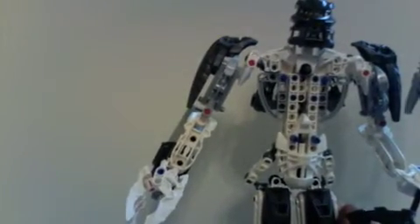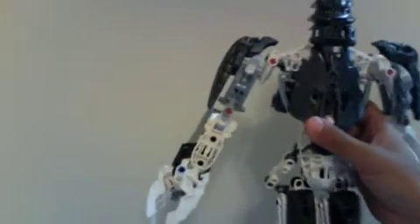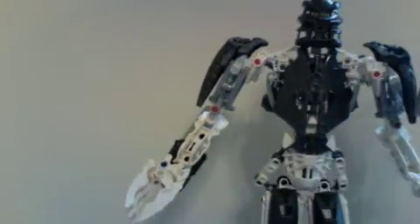Let me show you the inside of the body — that's the inside of the body. Here's the back, here's the back of the legs, here's the side of the legs, and the front of the legs. These aren't grey — these are metallic grey. The parts that you think are grey are actually metallic grey.